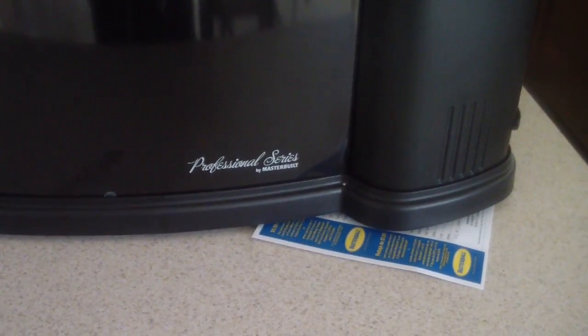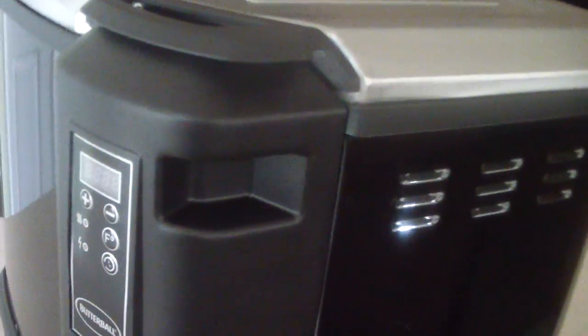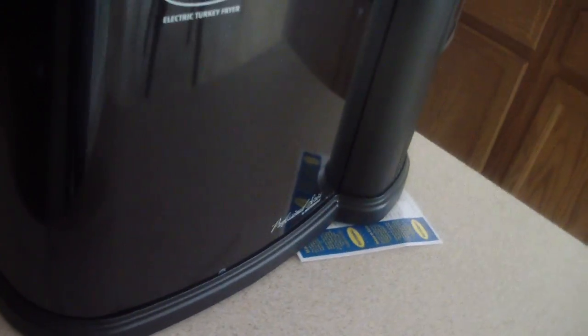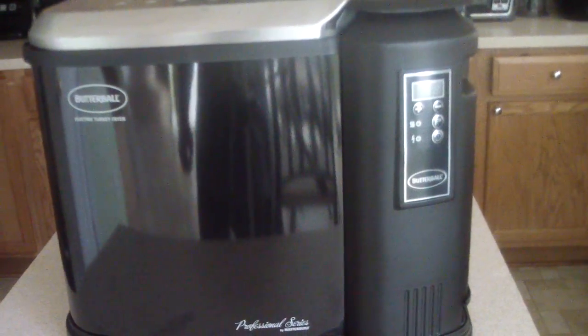What I like about this is everything detaches. They have many different colors — I chose black because this thing's gonna get oily and it's not gonna stay on my counter. If it were going to stay on the counter I would have gone stainless steel, but black made the most sense.